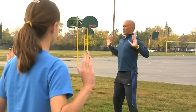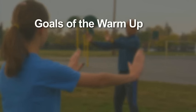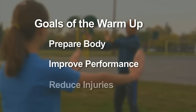The warm-up is important to performance on the push-up. The goals of the warm-up are to prepare the body for activity, improve performance, and reduce injuries.